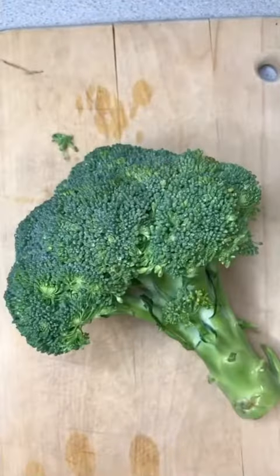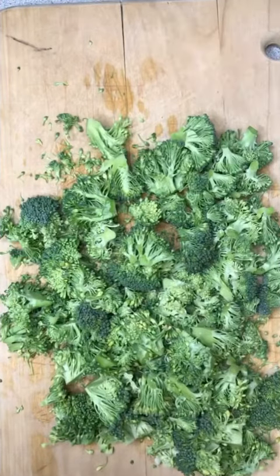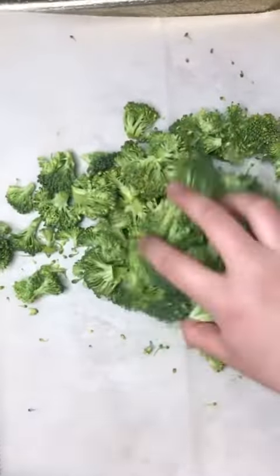First, you're going to preheat your oven to 400 degrees and then you're just going to chop one head of broccoli into small florets and add all that broccoli onto a baking sheet lined with parchment paper.